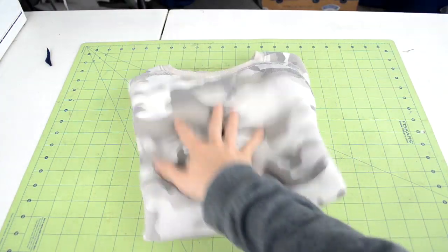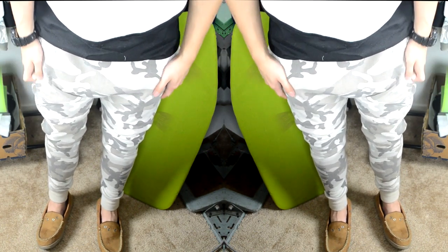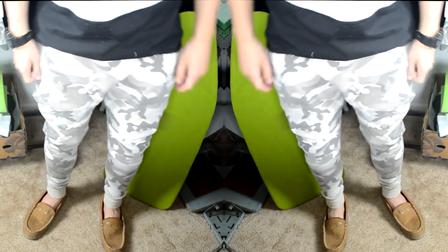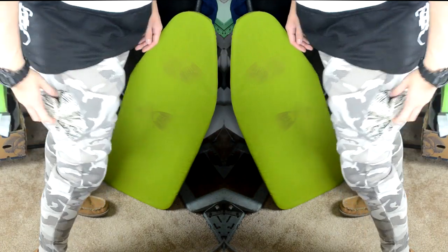What's up everybody! Today I'm going to show you how to turn an old or thrifted sweater into a pair of jogger sweats. Here is an example of the sweater I turned into a pair of jogger sweats. It's very warm, very comfortable, and just great for the wintertime. Let's get straight into the tools and materials.